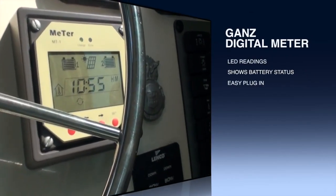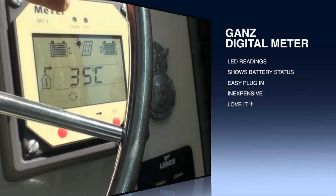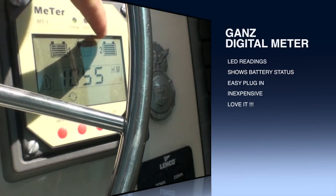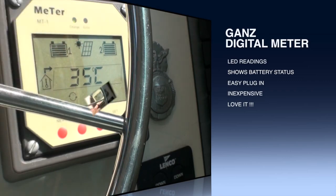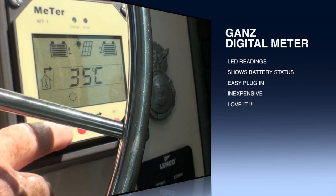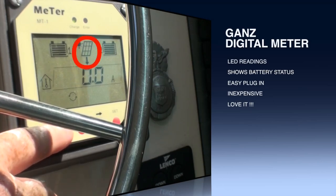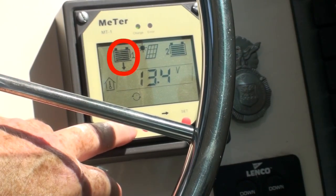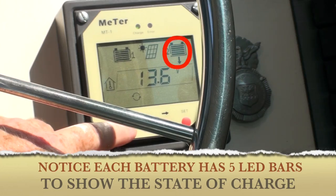What this basically does is simplify things and put it into a layman's perspective. You have your number one battery and your number two battery. As you can see, the LED bars in both batteries are both full. In the middle here is your solar panel. There's a next button — as you press it, it puts an arrow to each function. For instance, the solar panel is almost 19 volts, battery number one has almost 13 and a half volts, and battery number two is showing 13.6 volts.